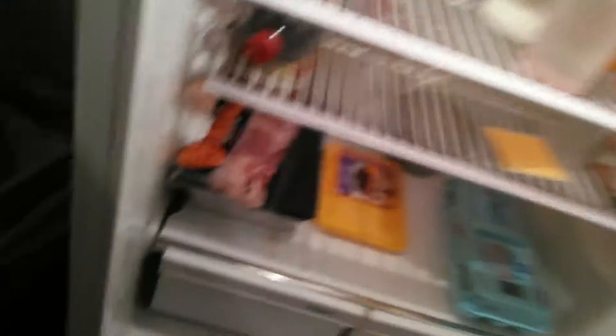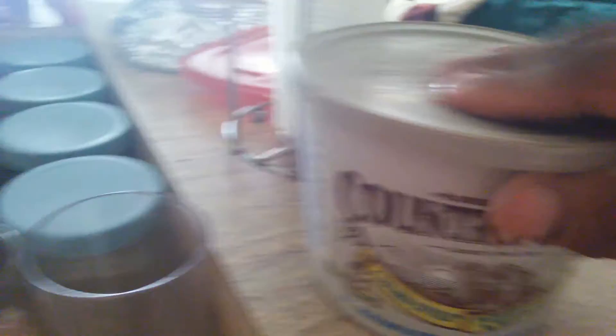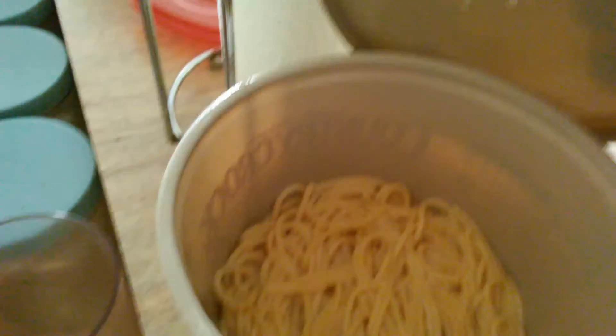I got some rice that I cooked yesterday and I just keep it in a container — I grab any container that can hold stuff. That's some leftover pasta, that's for tomorrow which is Thursday. I'm going to cook that tomorrow and show you what I do with it. That's another whole story.